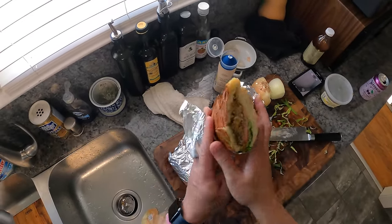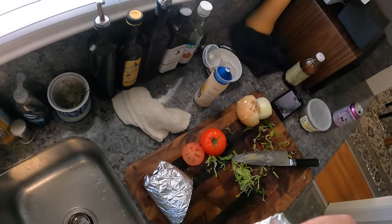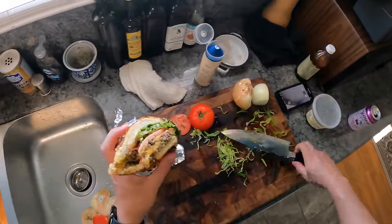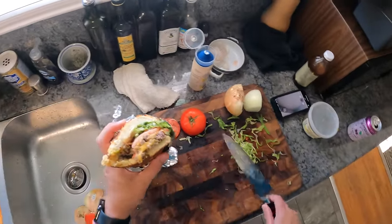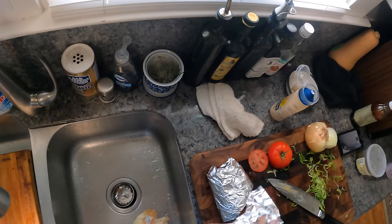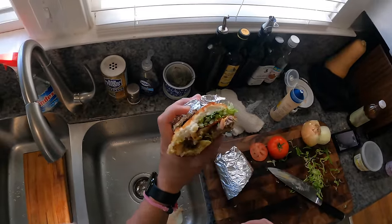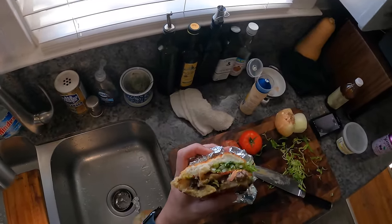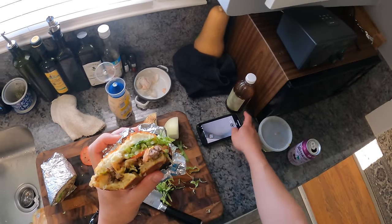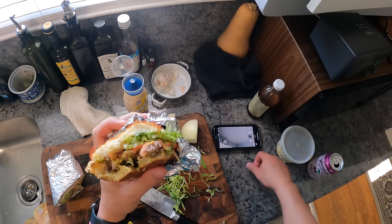Let's have a bite to see how it is. Oh, yum. Oh man. It does make me wish I was drunk. Killer. Alright guys, gals, non-binary pals — welcome to my temporary kitchen. I will see you in my new kitchen sometime soon. Until then, see you later, bye.